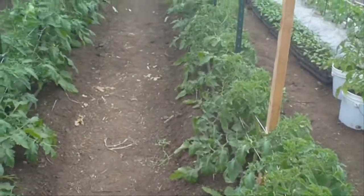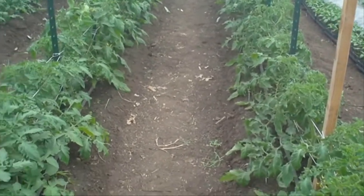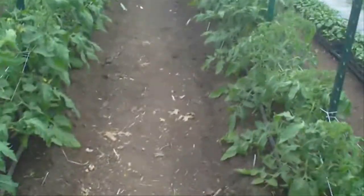Supposed to get warm now — I don't know, 85, 86 this week. And temperatures are definitely on the upswing, so tomatoes really don't need warm soil temperatures anymore.